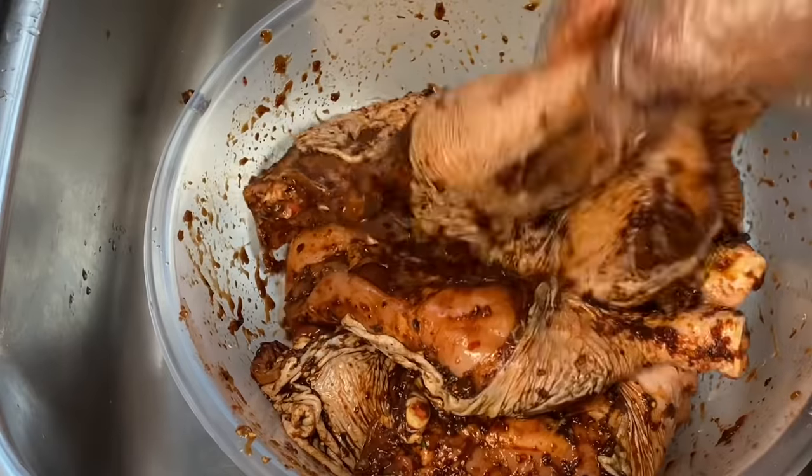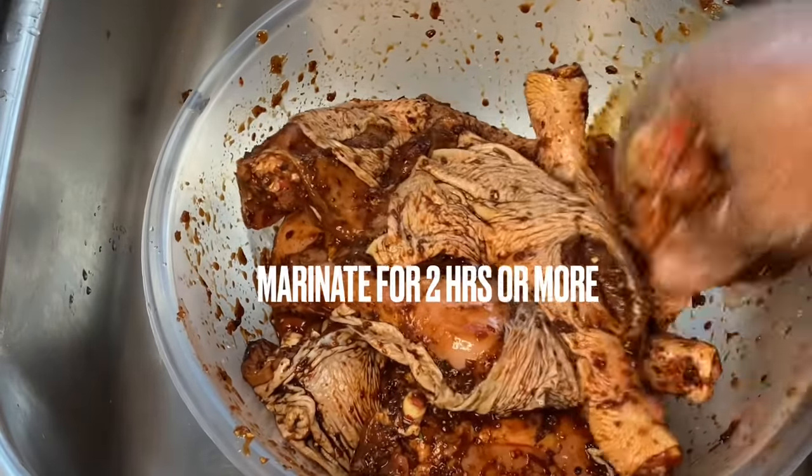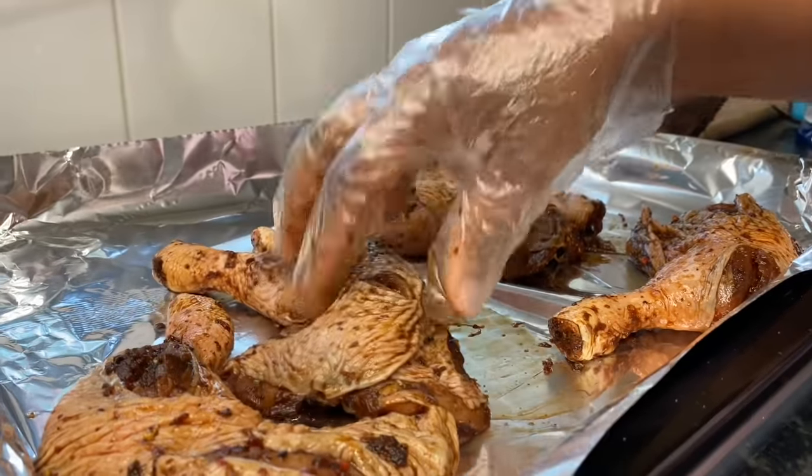Look at how amazing it's looking — beautiful! Once my chicken was nicely seasoned, I set it in the fridge for two hours, and then it's time to bake.